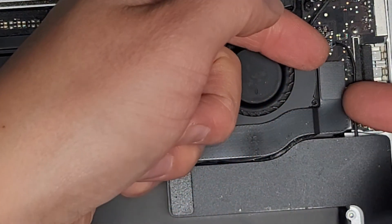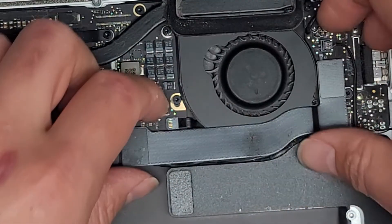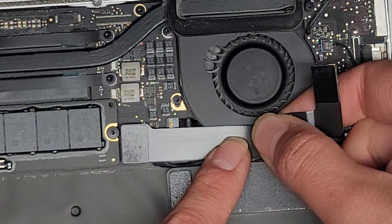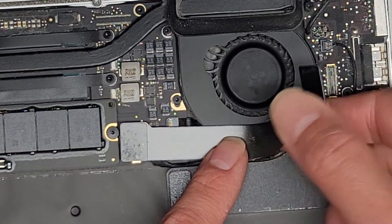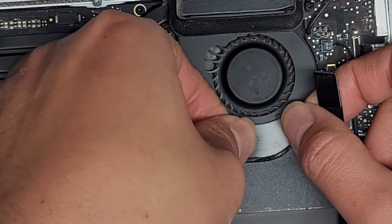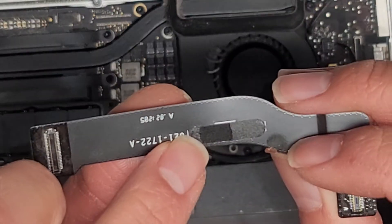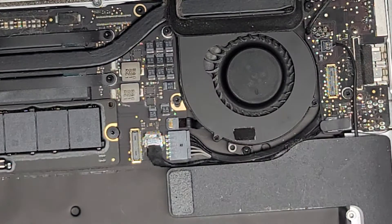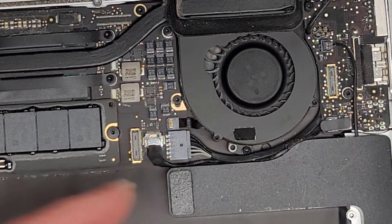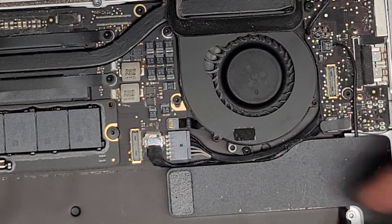Now we're going to pull this connector out — I just use the two corners and wiggle and pull it. Same thing with this one. There's adhesive under there — I'm just going to peel this up. Most of the time the adhesive is going to tear because it's like a foam. It doesn't affect the computer — I think it's more like a security thing so Apple knows you messed with it. If you want, you can get double stick tape and stick it back on.